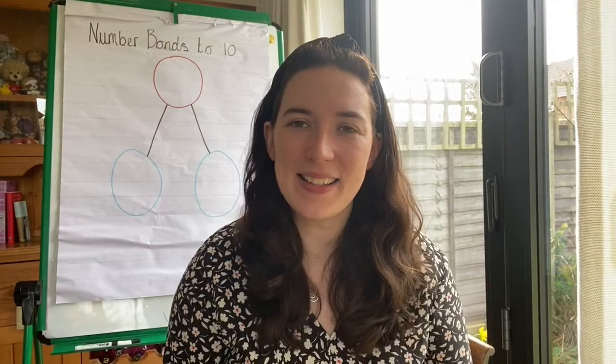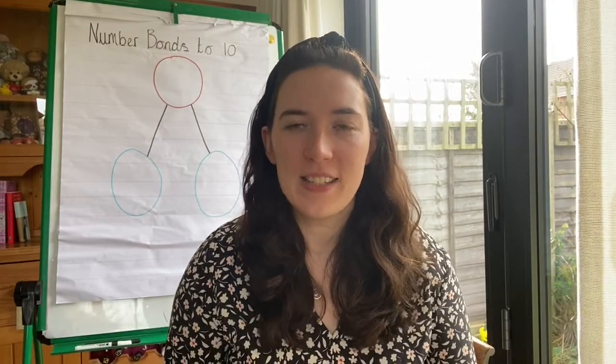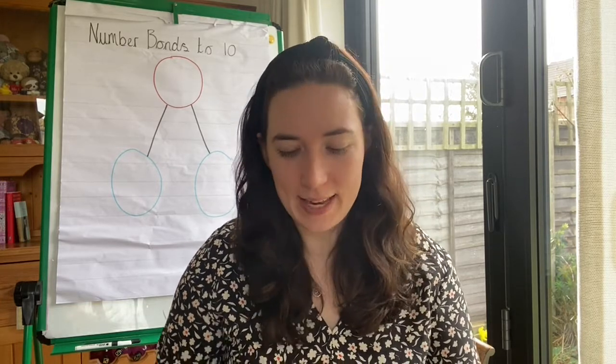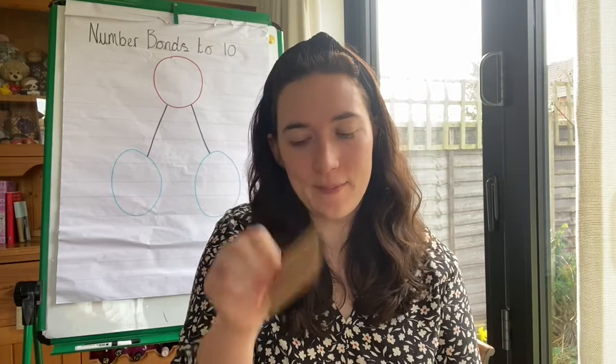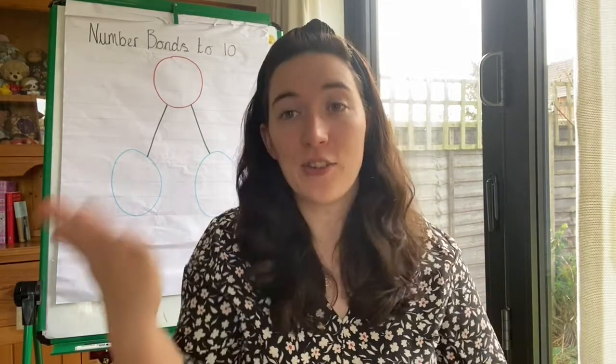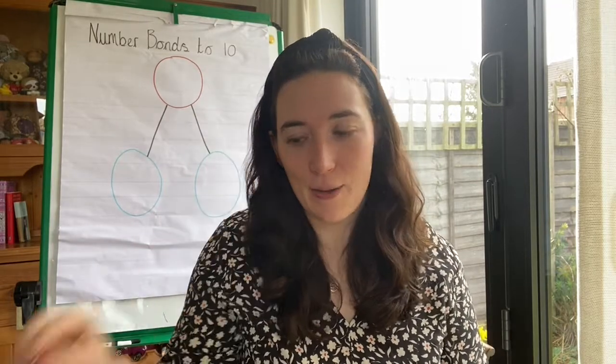Hello Scott class, I hope you're keeping happy and safe inside your home. For today's lesson you will need number cards for the numbers 1 all the way up to 10. As you can see I've got the number 1 and number 2, and I have these numbers all the way up to the number 10.